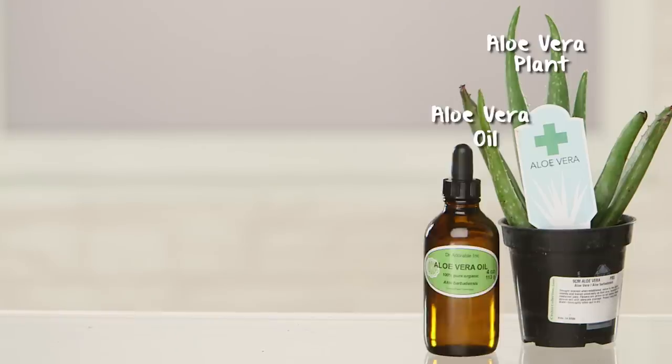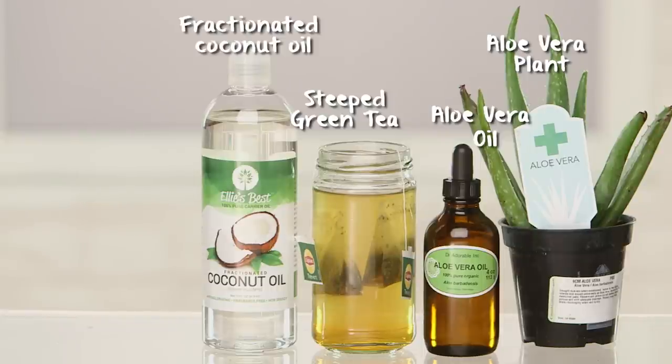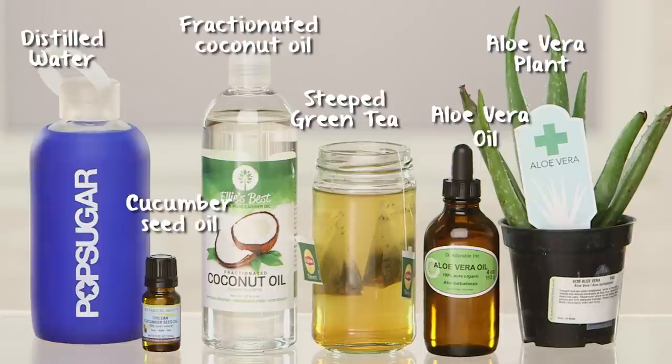To get this party started, you'll need aloe vera plants or an aloe vera gel, steeped green tea — two bags of it — fractionated coconut oil, cucumber oil, and distilled water.